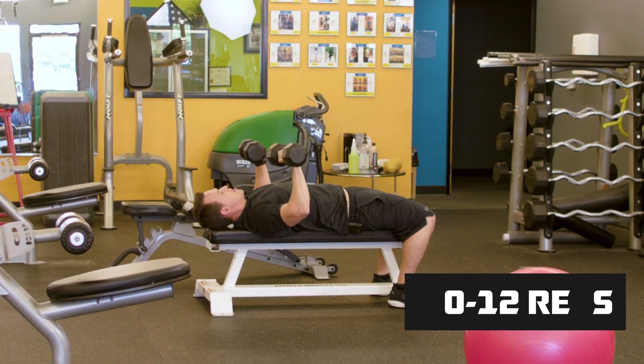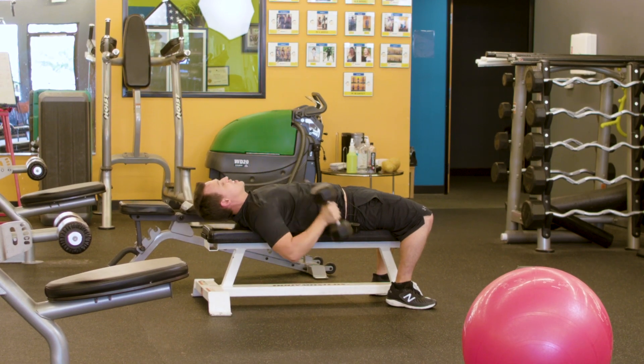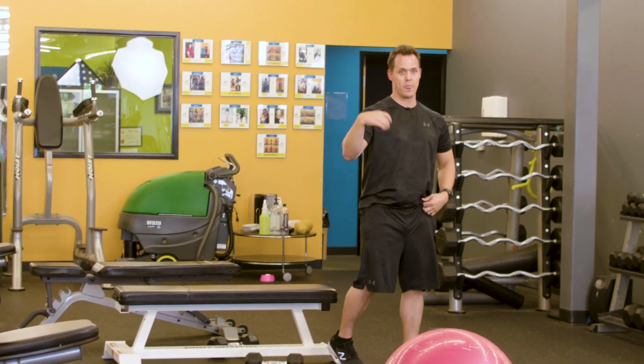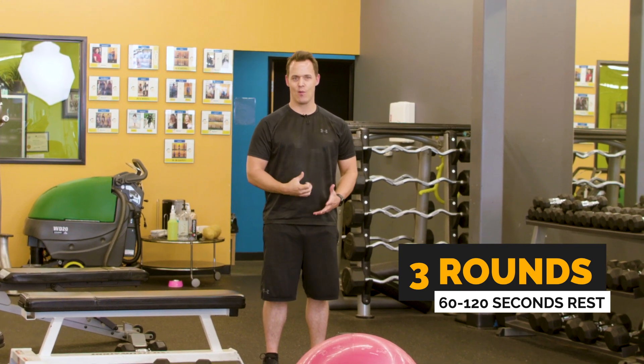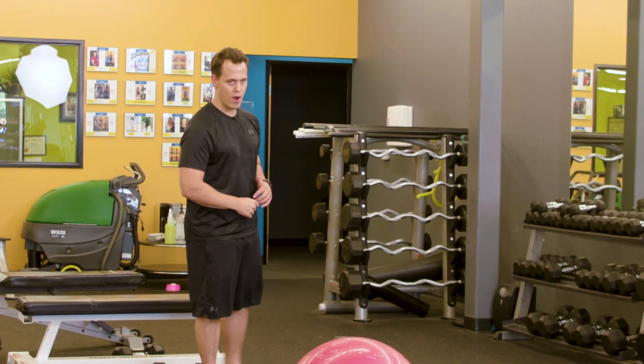Make sure you're using good tempo here — lower on the count of three, up on one. Tension is where muscle is built, so that's why you want to have that control. You're going to go back and forth between these two exercises for three rounds, picking a weight that's going to challenge you to fail in that rep range.